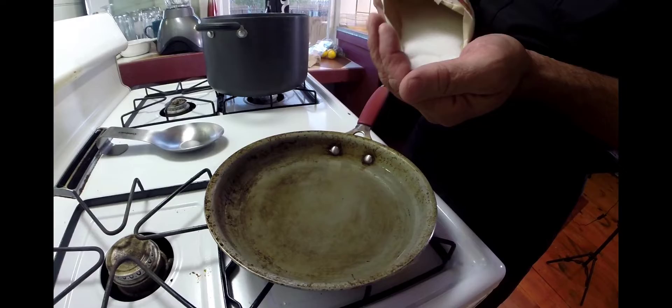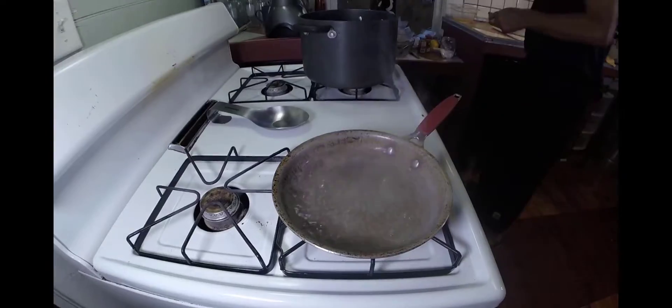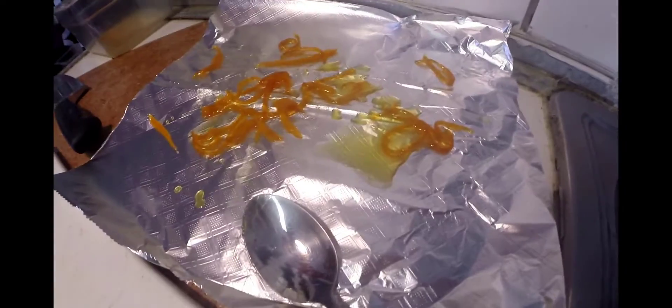Then we're going to get ready for our candied grapefruit zest. Add a little sugar to some boiling water, add the zest in and they'll come out looking like that. That's what we want.